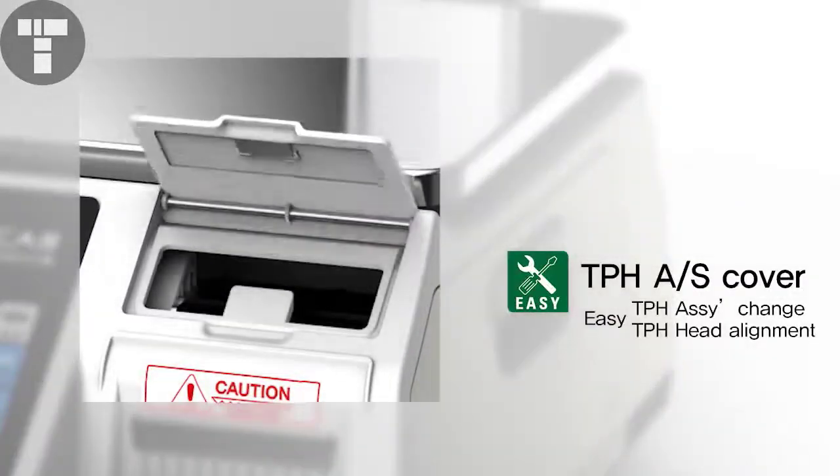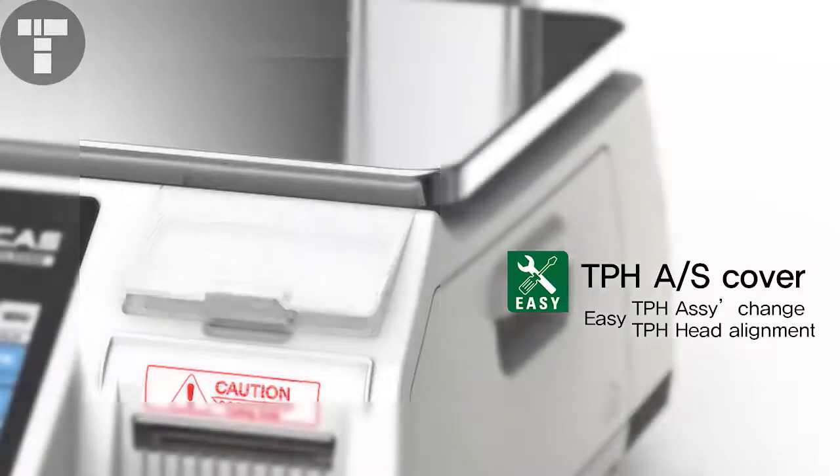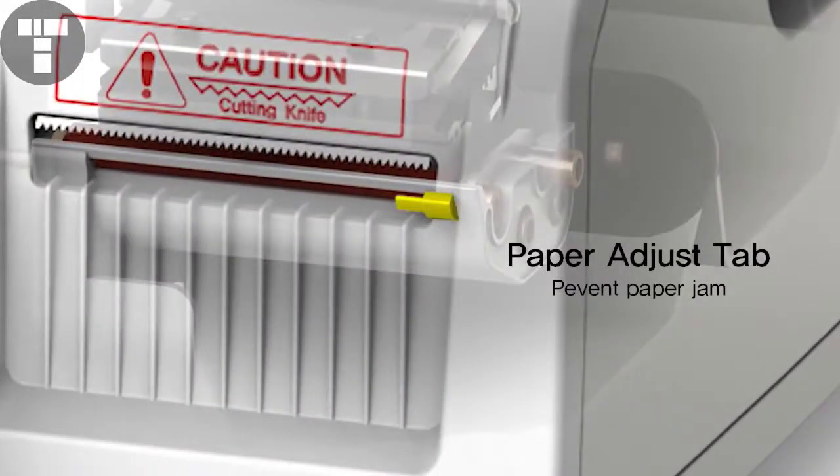There is a TPH-AS cover for easy replacement of the thermal print head, and the cover helps with best repair and control of printing errors. A Paper Adjust tab is added to avoid paper jams, solving the jamming problem while printing labels.